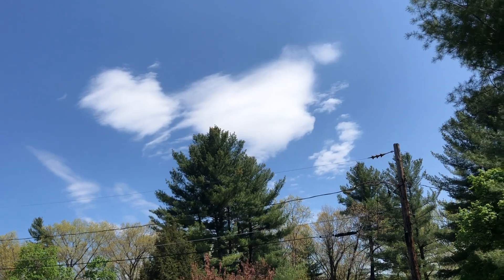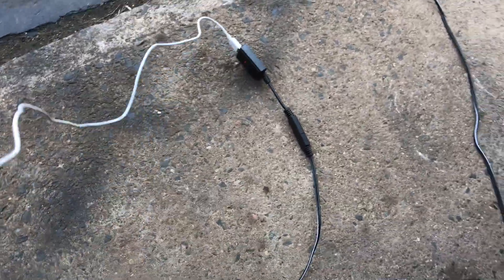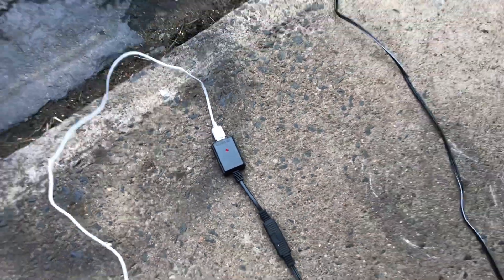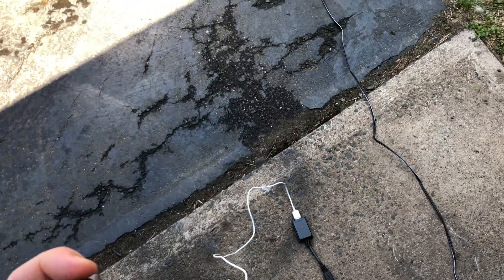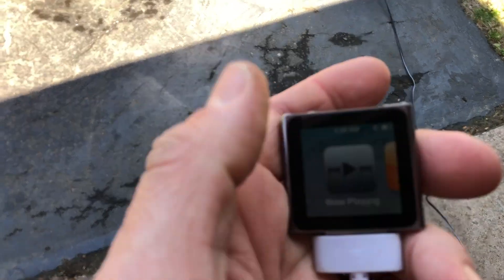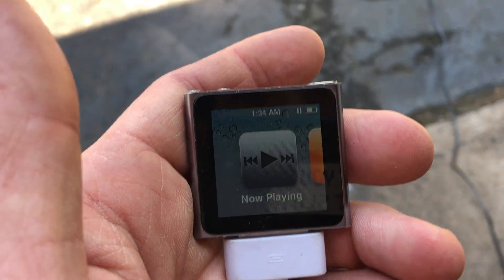It's a nice bright sunny day — we should have plenty of sunlight for this panel. I've got it in direct sunlight with the USB adapter plugged in. As you can see, the red light is on, which I'm assuming means it's getting power, and I have it plugged into our iPod here.